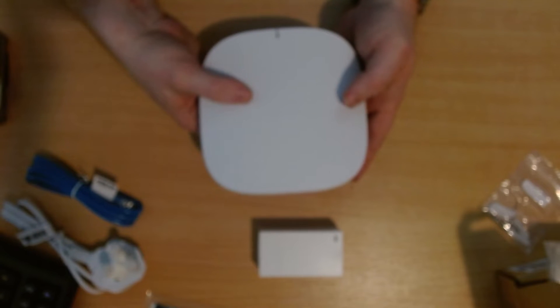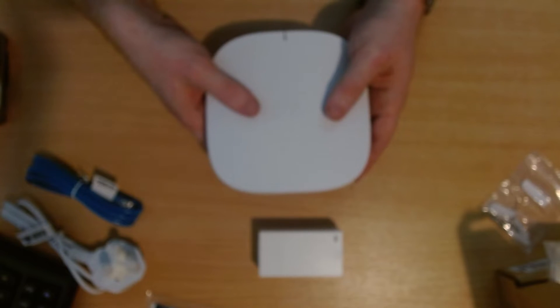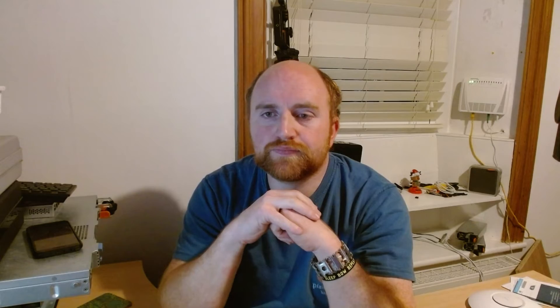I'm going to power this up off a network cable. Now, I was hoping to do the next part of the video as a first look at the Cisco Business Dashboard — but unfortunately that didn't happen.